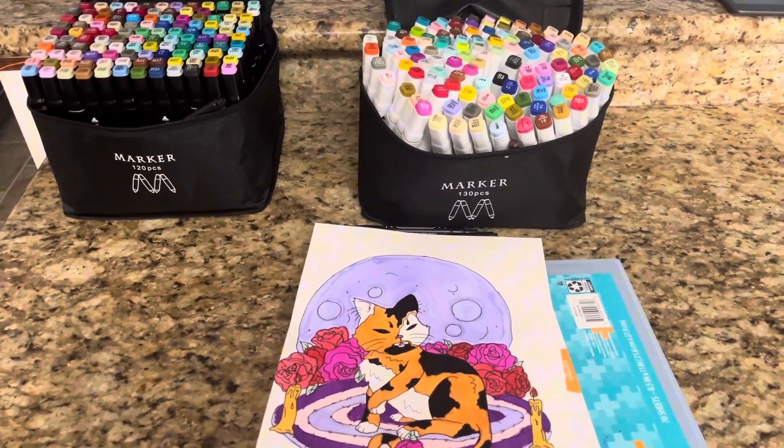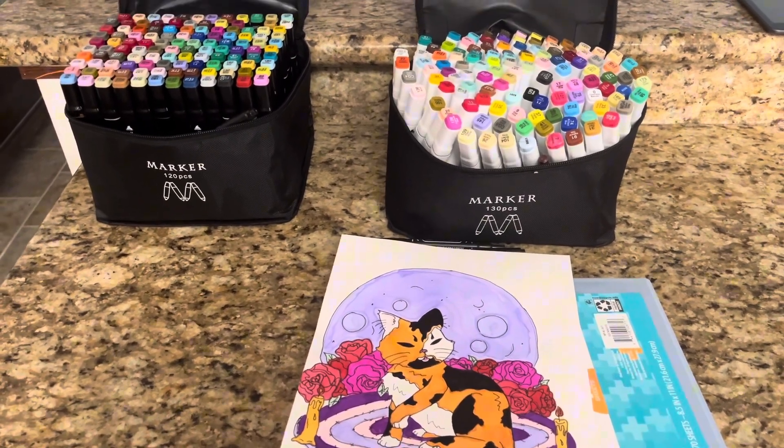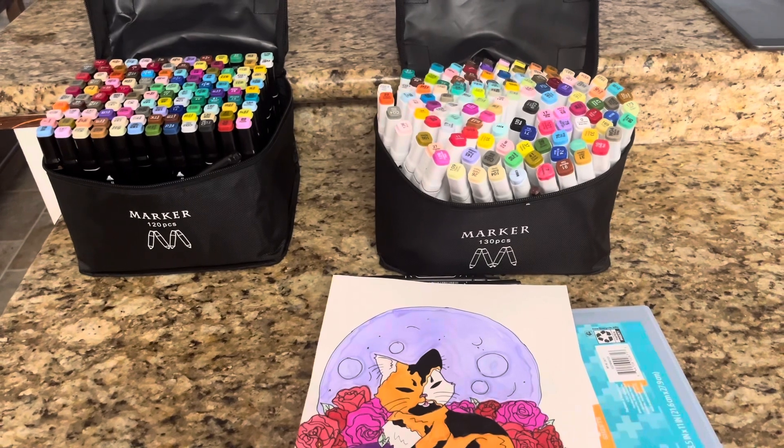Hey guys, today I'm going to be doing a video about these two different sets of Ohuhu alcohol markers — one is the 120-piece set and one is the 130-piece set. I'm doing them together as a video so you guys can make up your mind as to which set you would prefer.